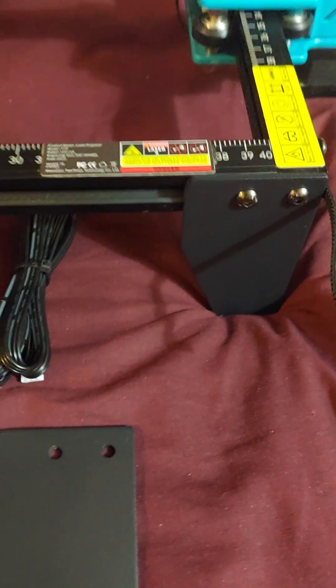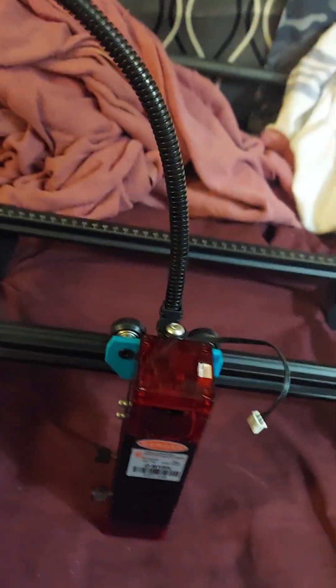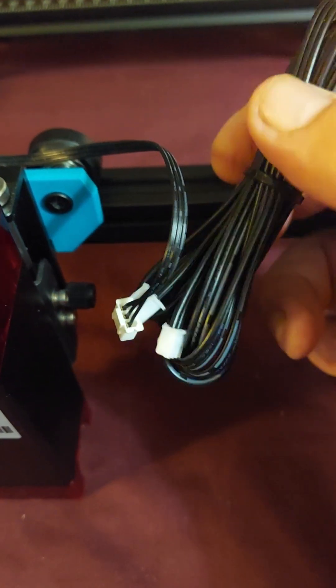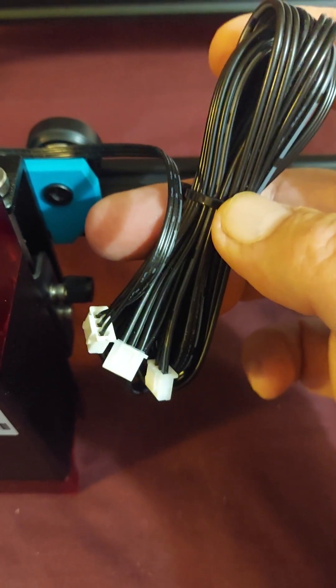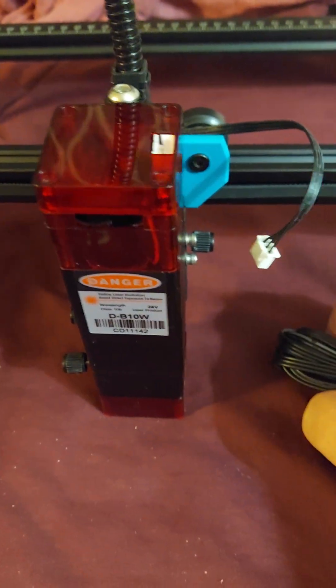The new laser is on and the feet are on. Now all I have to do is replace the wiring with this new set. As you can tell, this wiring is quite a bit thicker than the old one, which is important because it needs to handle the increased power that you're going to be sending through it to operate this laser.